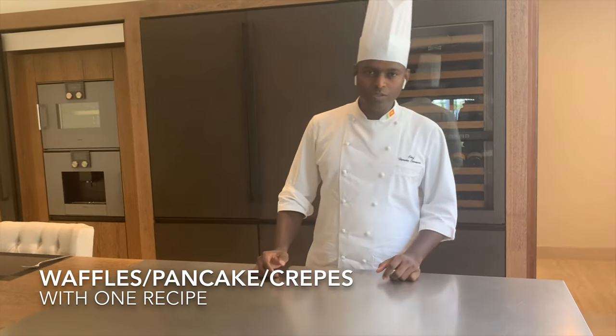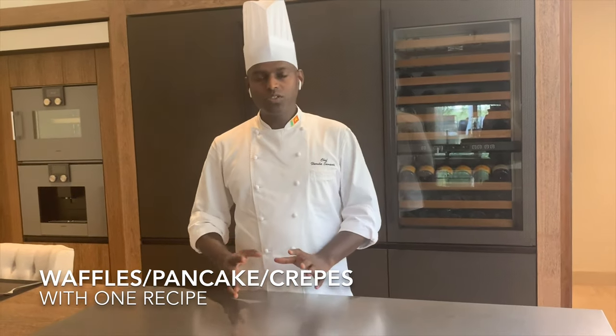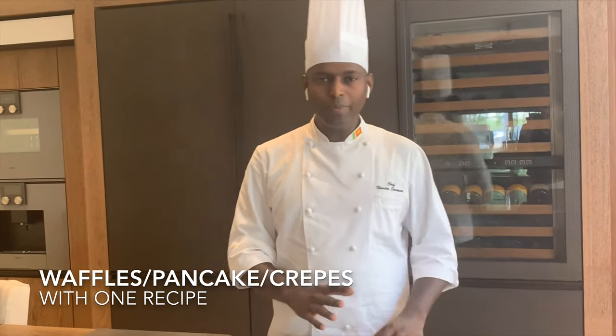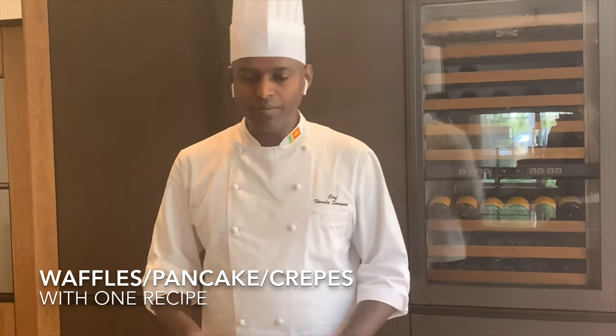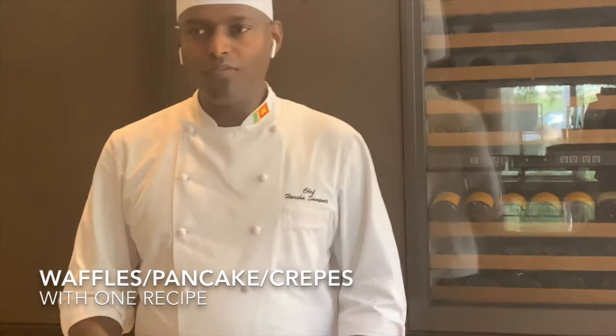Hello everyone, welcome to my YouTube channel. Today I'm going to show you how to make waffles, pancakes, and crepes in one recipe. This way you can have one recipe that makes all three for your family.